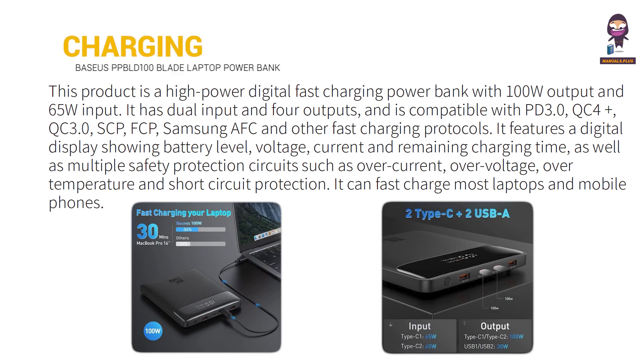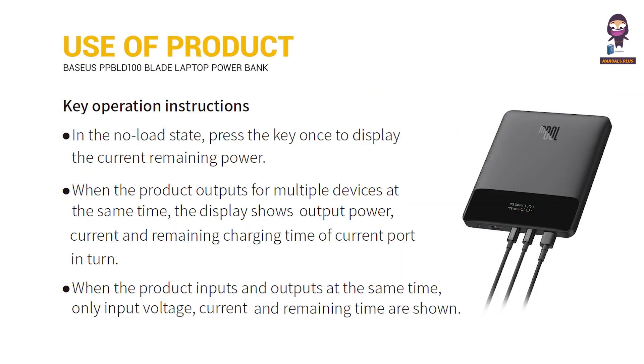Charging. Key Operation Instructions: In the no-load state, press the key once to display the current remaining power.